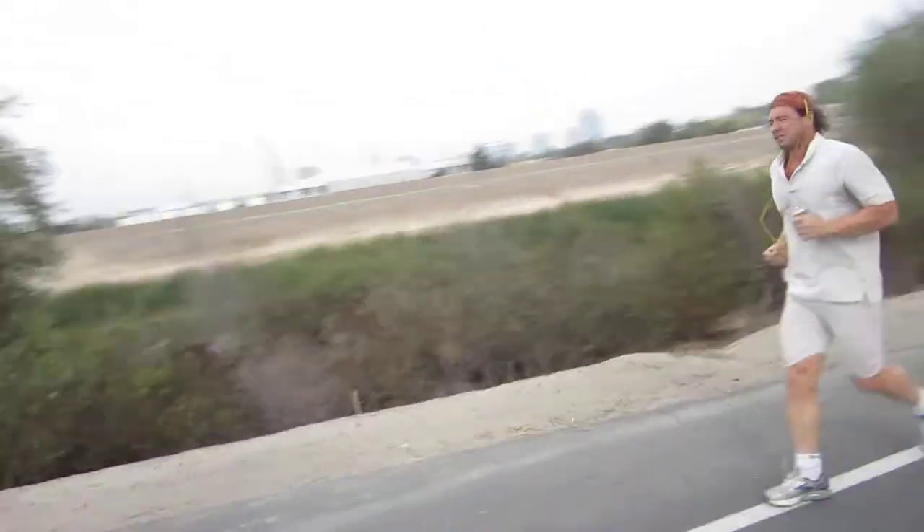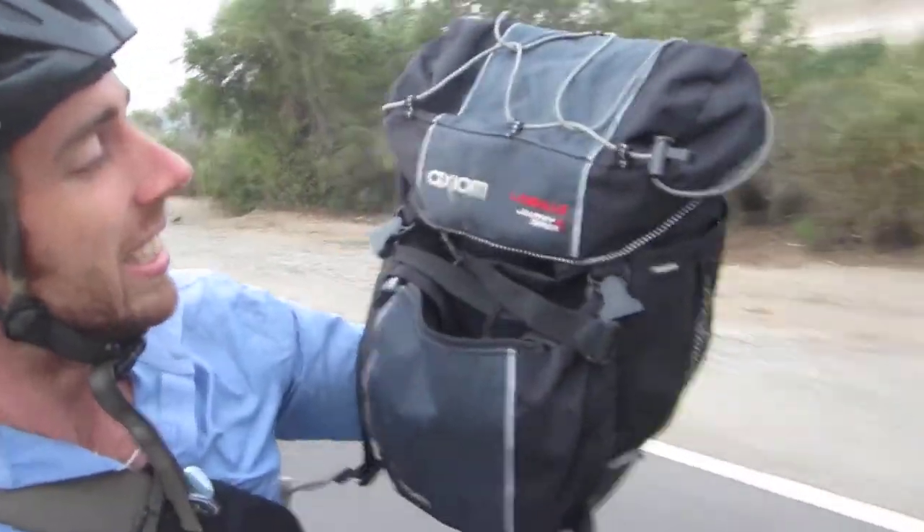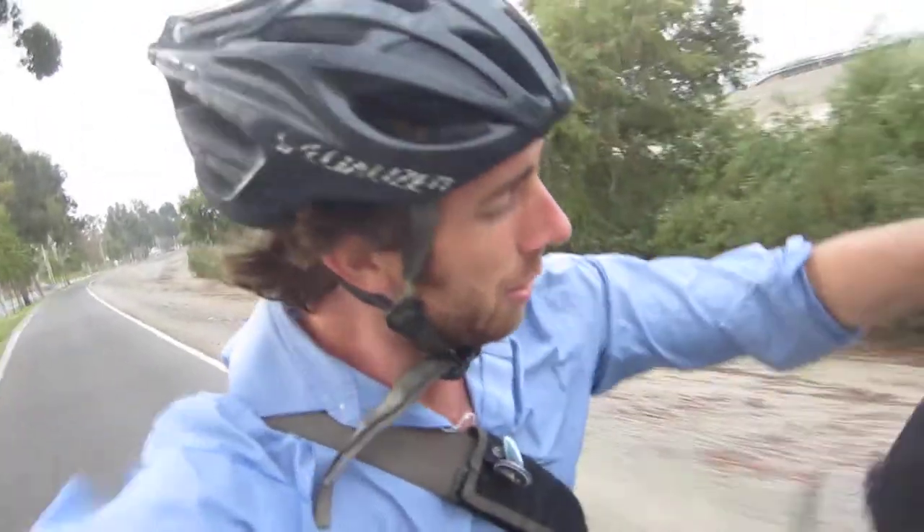Let's go ahead and take a look. We got it off the bike. So it's an Axum LaSalle Journey Series. And as you can see, it's durable — I've used it quite a bit.